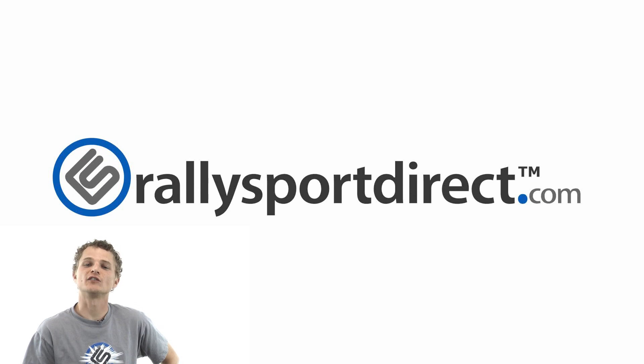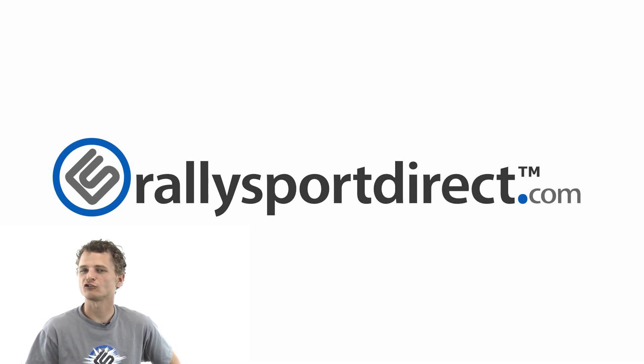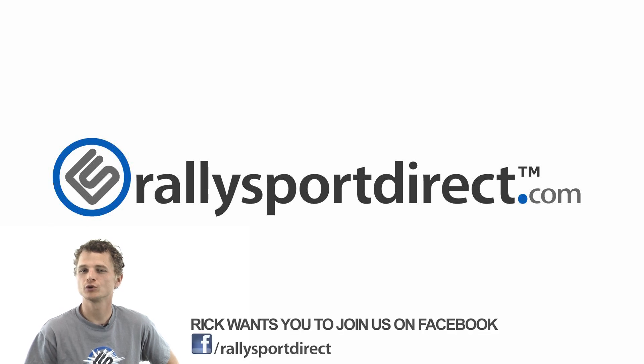Hey guys, Rick with Rally Sport Direct here. I've been thinking, and I really think you guys should come check us out on Facebook. Pretty sure of that. Just do it — right now. Click the button. Facebook. See you there.